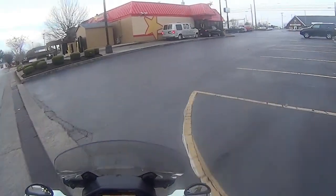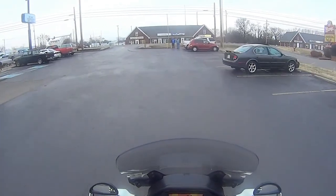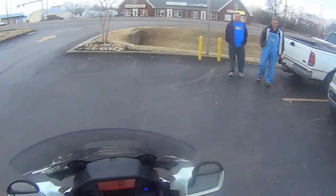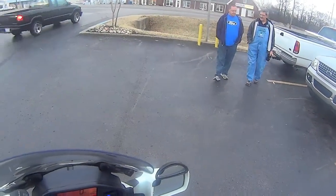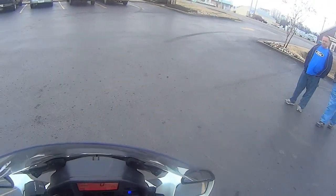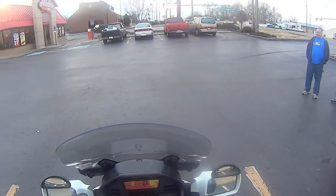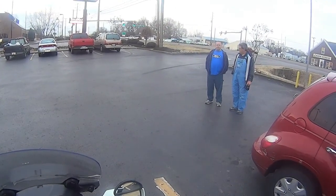Well, here we are at Hardee's, guys. Thanks a lot for watching an old coot on a scoot video. There's my buddy Bill and Jerry — hi guys! Let me pull these mirrors in a little bit.